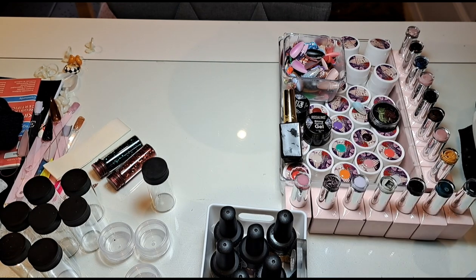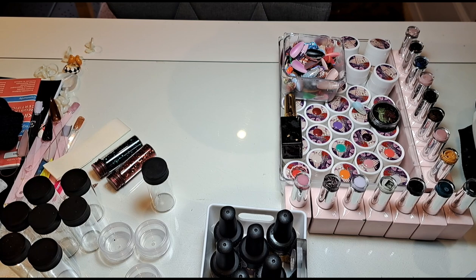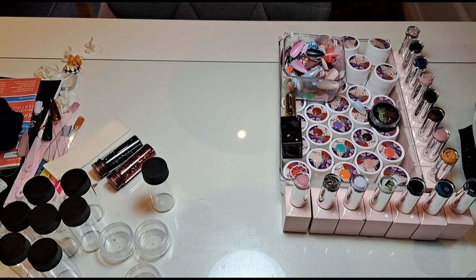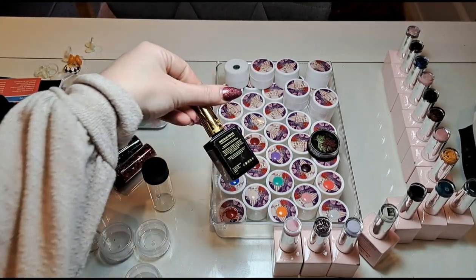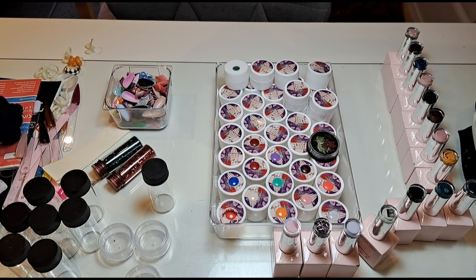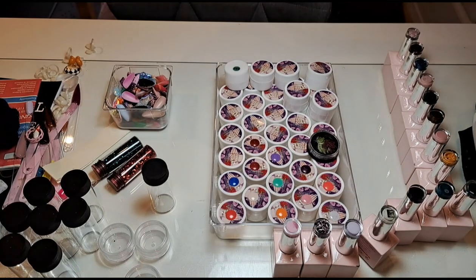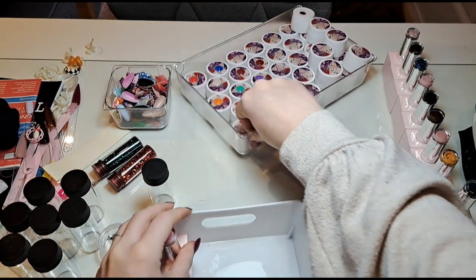I'm going to sort these out differently — move them all down a bit because I want to get these Resalind gels in here, because I actually do use these now. I've got the swatches out for them and clients are picking them. I'm going to take this out because it doesn't fit. I do want to keep those next to me all the time. I also need another tray to keep some gels in — I've just found this white one, and actually I want to use that instead of the clear one, so I'm going to empty that one out.